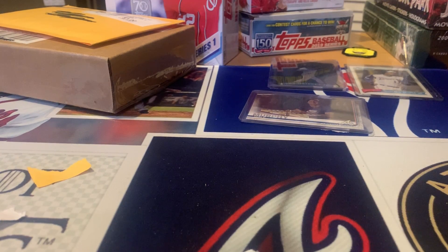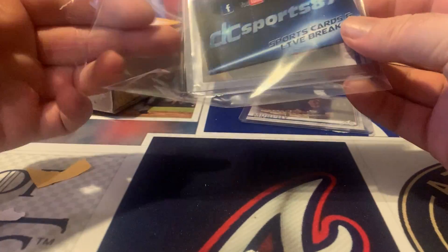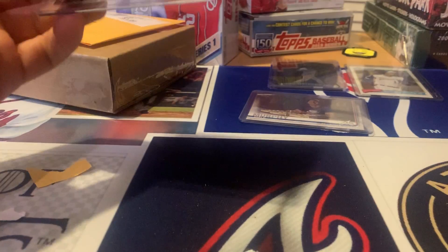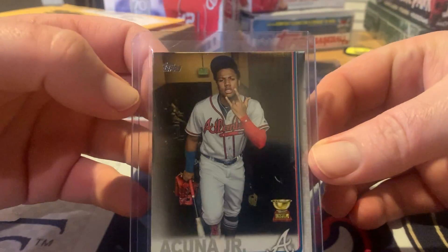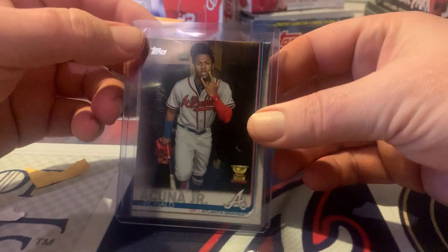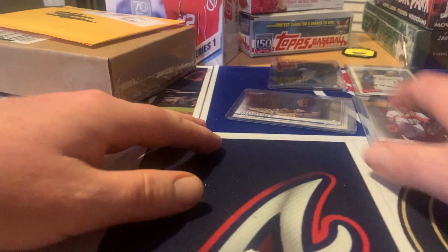This is a card I've been searching for for a while. I finally got my hands on it. I'd open some packs trying to get it. It's the short print 2019 photo variation. That's awesome.